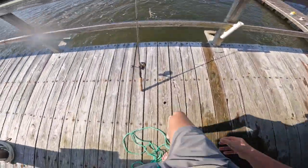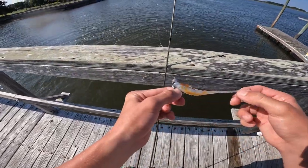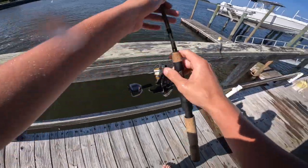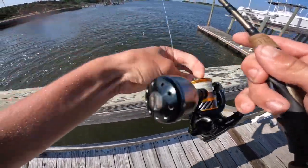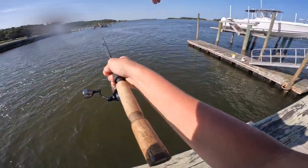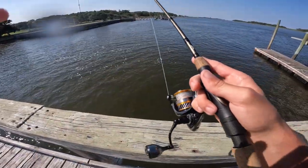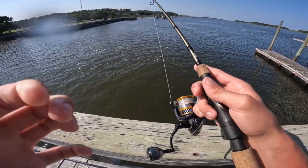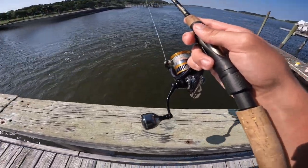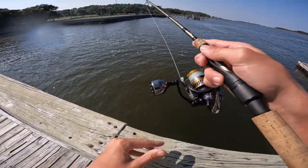Now I'm casting out on this flat — that's about all I'm doing. I'll show you the retrieval I use. Just cast it out there, let it sink, and then I just work it back to me. I bounce it back.